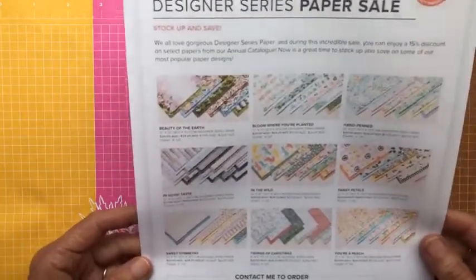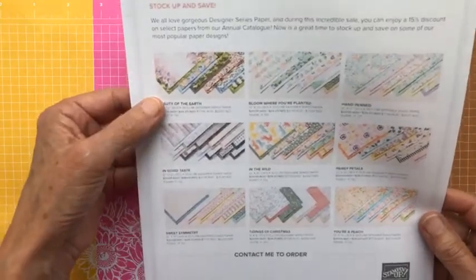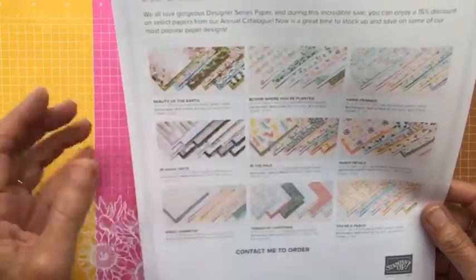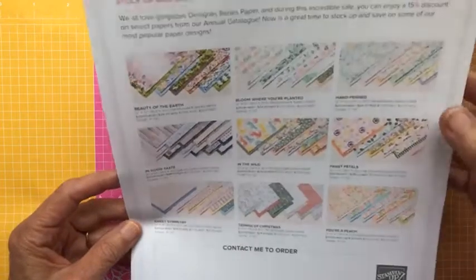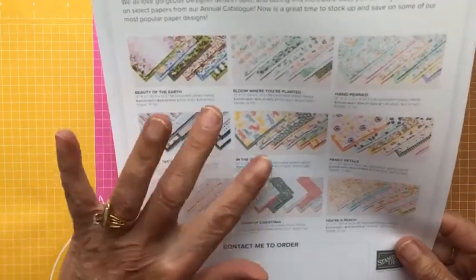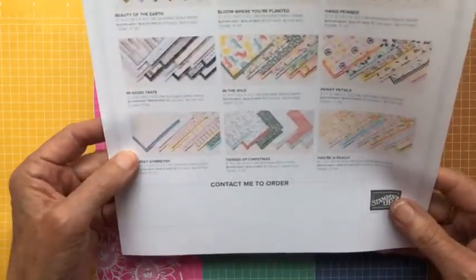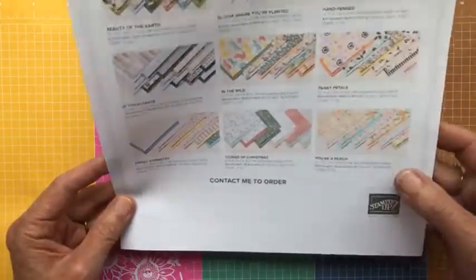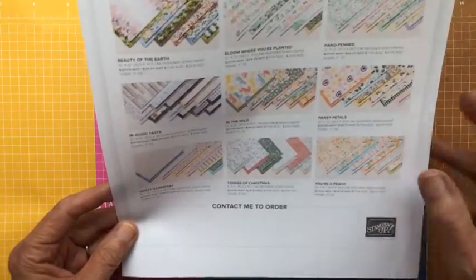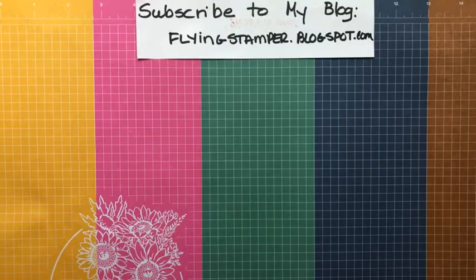Let me tell you a little more about the DSP sale going on right now. It started July 1st and ends August 2nd. There are nine DSPs on sale at 15% off: Beauty of the Earth, Bloom Where You're Planted — I did a video on that about 10 days ago — Hand Picked, In Good Taste, In the Wild, Pansy Petals, Sweet Summery, Tidings of Christmas, and You're a Peach. My favorite is Bloom Where You're Planted, but they're all beautiful.